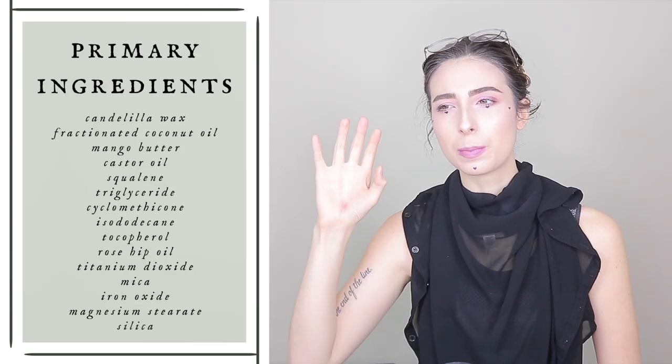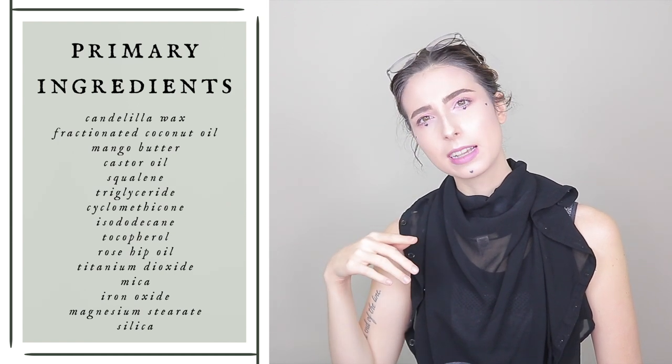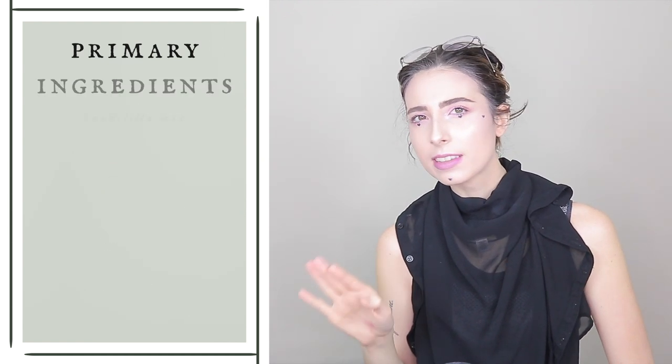If you want to see the ingredients list, I have it right here. This is the ingredients list for basically the product that's in all of the multi-sticks, sans an oxide or so for some of them. These are vegan and cruelty-free because Shiro is a vegan and cruelty-free brand, and they are paraben and fragrance-free for those who are sensitive.